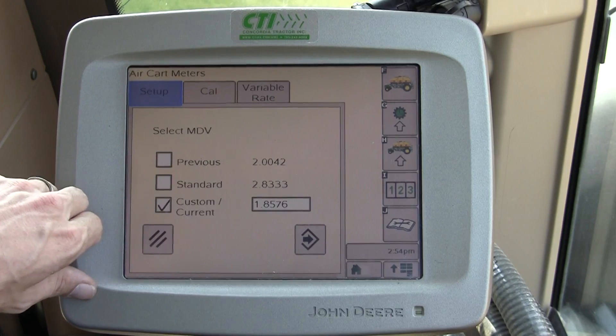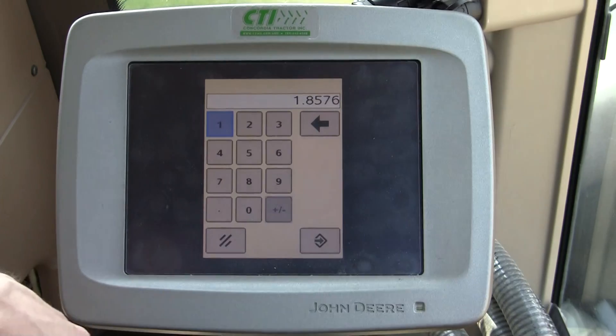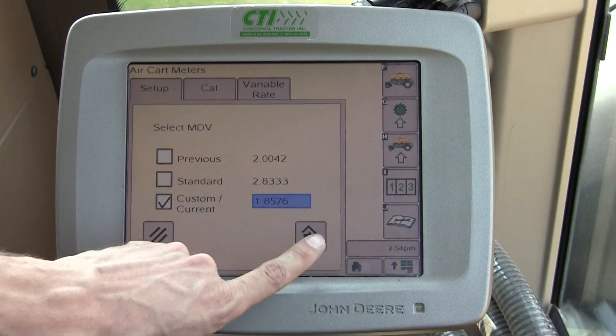Going on to the next page, that's the current or custom setting. You can touch on that box and enter in a new meter displacement value, or run through a calibration, which we'll cover in a later video.